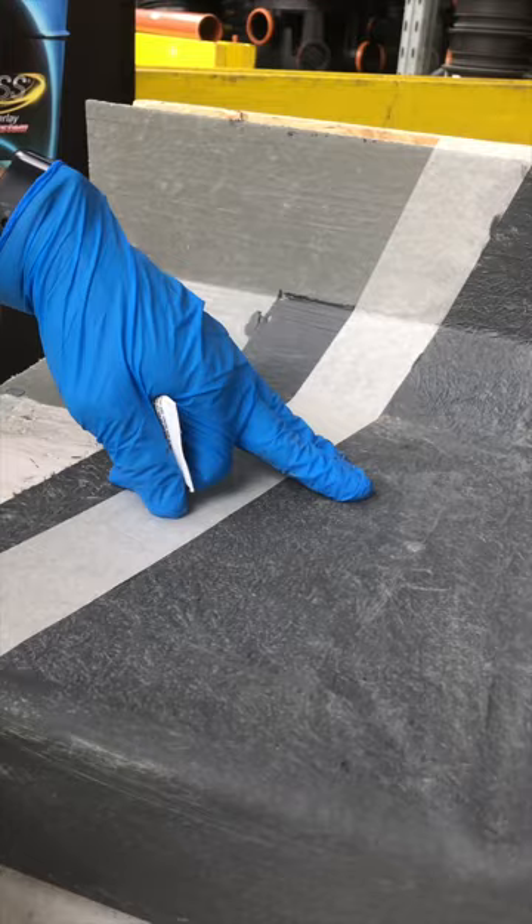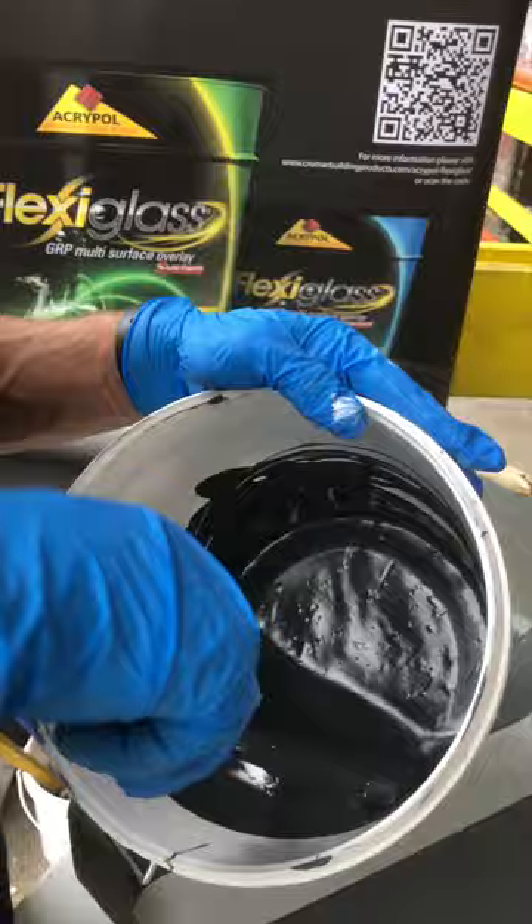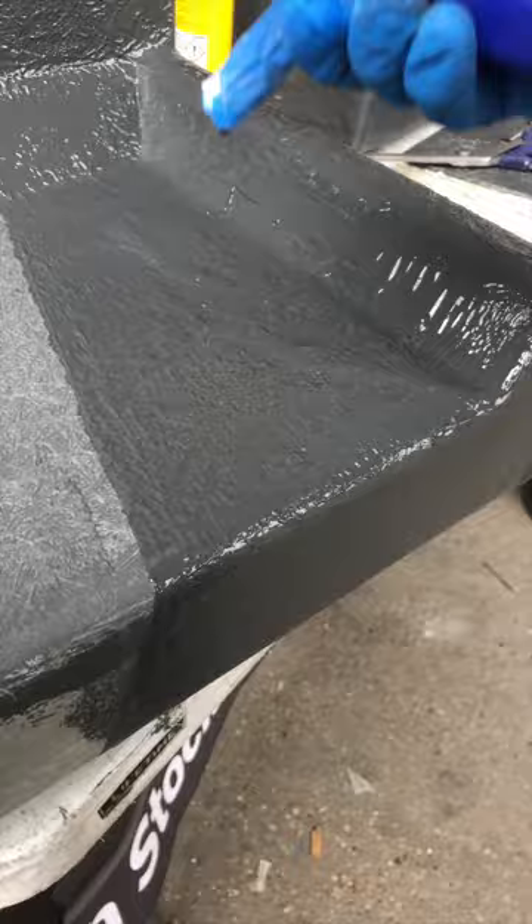We're going to do the top coat now. Give it a sand and a clean with acetone — 50 grams of hardener is ample enough. Top coat goes down at 700 grams per square metre, so it goes down at quite a heavy ratio. At this stage, make sure there are no pinprick holes, no penetration. Always come with the flow of the roof, just to make sure everything is going to run with the flow of the roof.